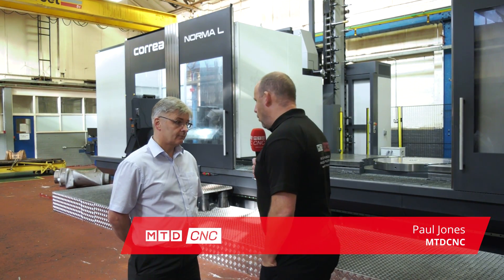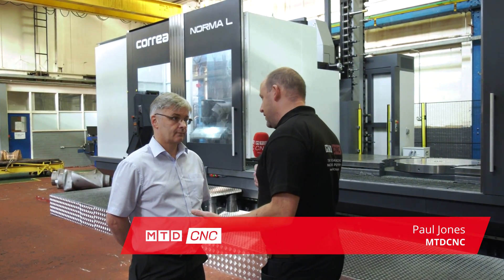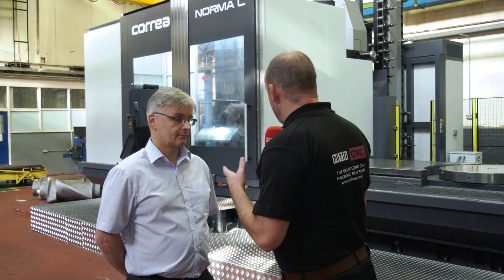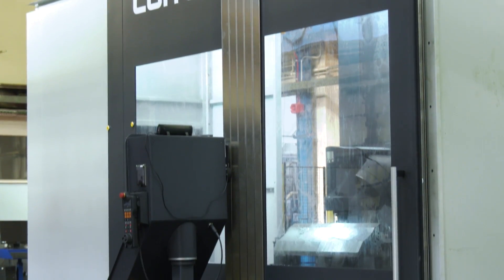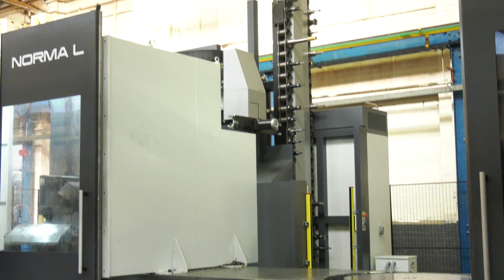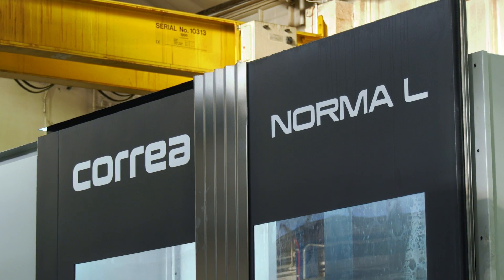Behind us here we've got this Corrier Norma L machine and it's actually machining at the moment. Some of the machining you're doing here really is something else — we don't often see this degree of industry on our channel. When did you actually purchase this Norma machine? It was installed August this year. It was a very good installation and it was up and running within a couple of weeks of final sign-off, and it's been producing good parts for a few weeks now. It's DTS that supply these in the UK — the Corrier is a worldwide popular industrial brand.